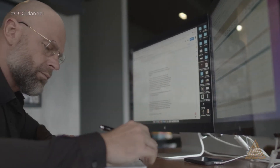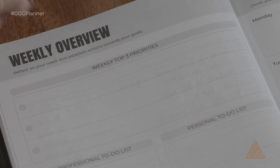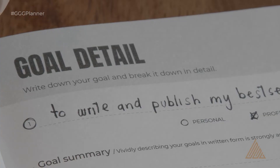Quick tip: if this is your first time doing a weekly overview or your first time using this planner, I suggest you add to your weekly top three priorities to go over: one, your vision board; two, your annual goals; and three, your goal detail pages.